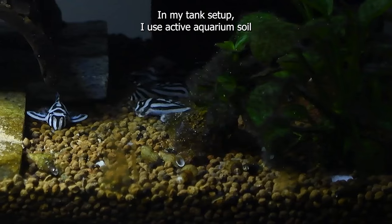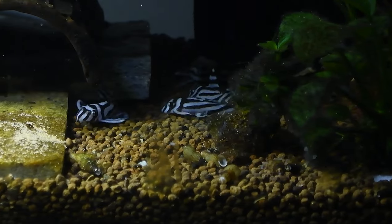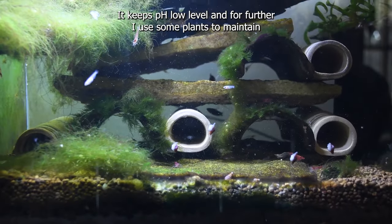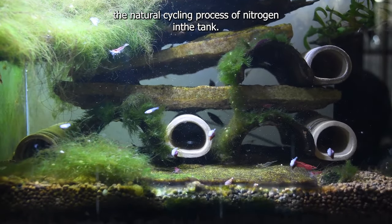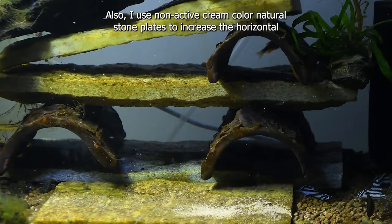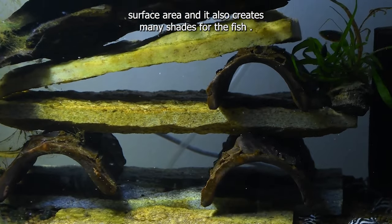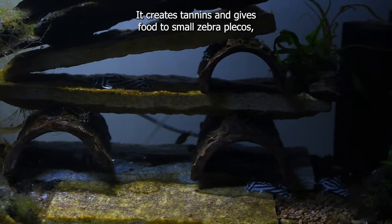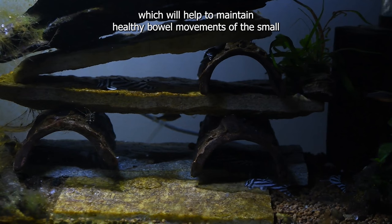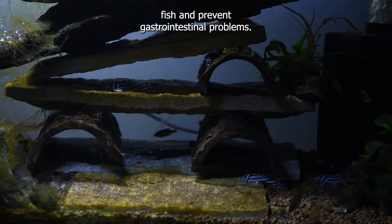In my tank setup, I use active aquarium soil with a 2-inch thick layer from the bottom of the tank. It keeps pH at a low level, and further I use some plants to maintain the natural cycling process of nitrogen in the tank. I also use non-active cream-colour natural stone plates to increase the horizontal surface area, which also creates many shades for the fish. I also use driftwood, which creates tannins and gives food to small zebra plecos, helping to maintain healthy bowel movements and prevent gastrointestinal problems.